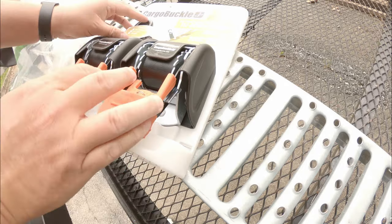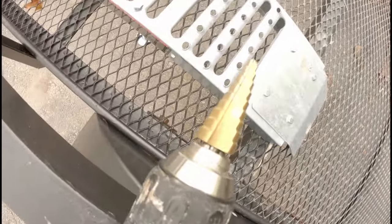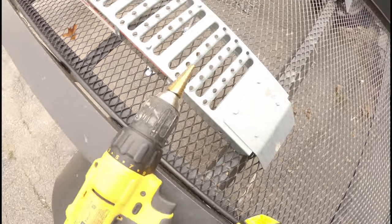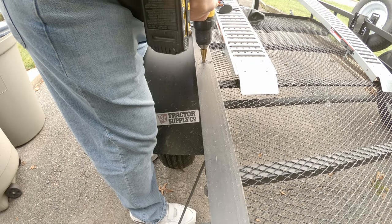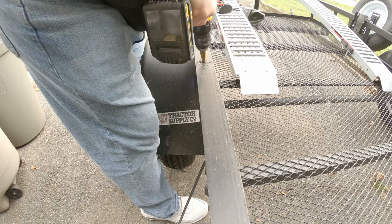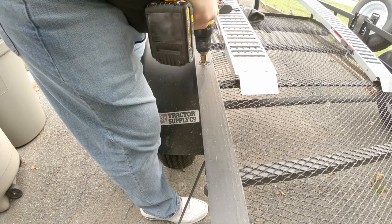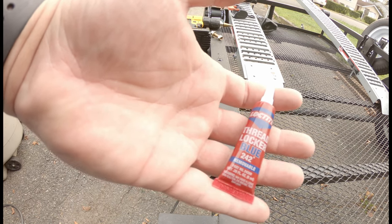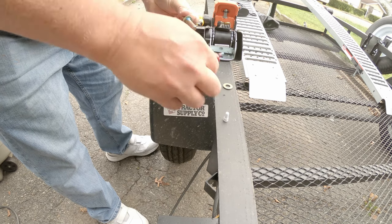You just need some basic tools — really just a drill and a bit that can drill through your trailer — and these become a permanent fixture. They're well worth the fifty dollars you may pay to get a pair. I have two pairs here. Once you get these installed, make sure you secure them properly with a little bit of Loctite.